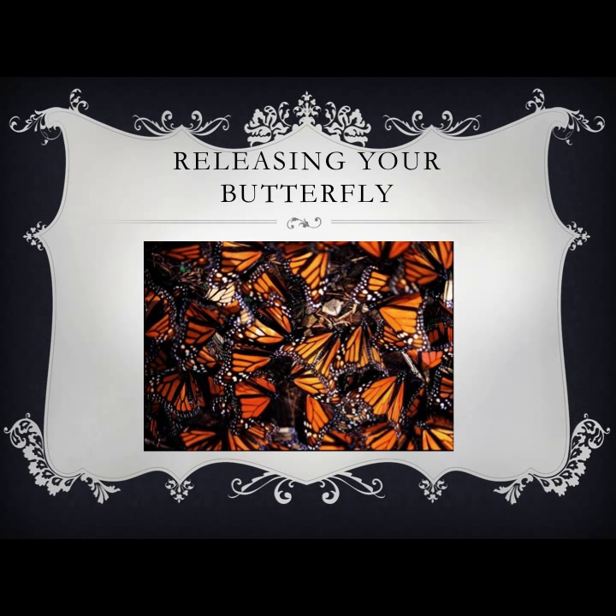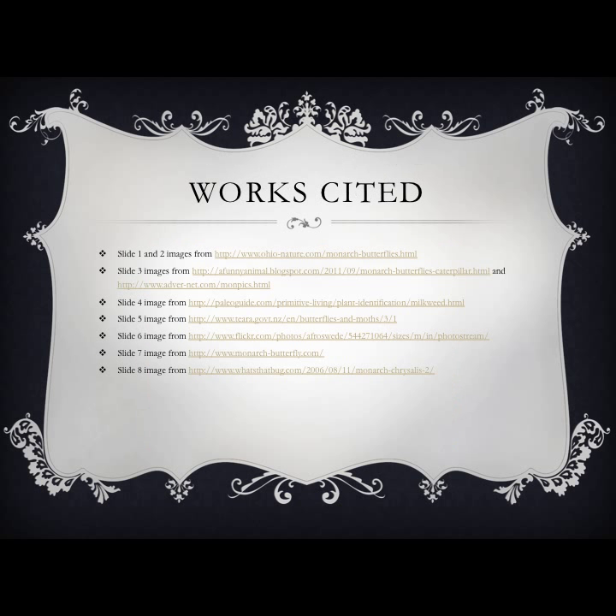Before a caterpillar becomes a pupa, we must put sticks in our jar so that it has somewhere to rest and form into a butterfly. This is important. After a few days, we will have to release our butterfly because it is important that it goes into the wild. We also want our butterfly to get all the care it needs — it will get this from being outside. On Monday, we will begin looking for our milkweed plants, so everyone should be really excited.